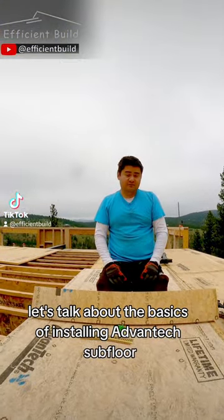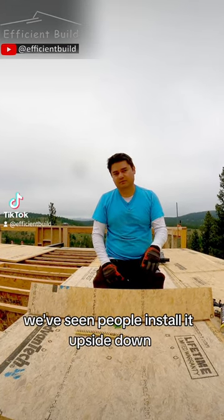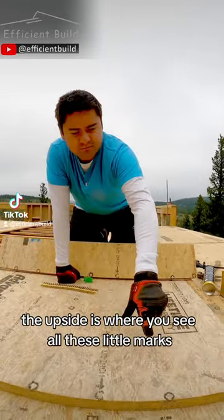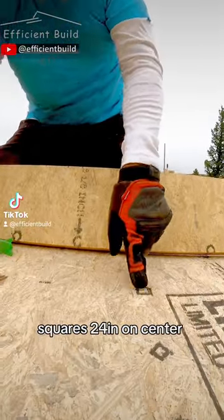Let's talk about the basics of installing Advantech subfloor and how we install it. First off, the subfloor has a side. We've seen people install it upside down, so that's why I mentioned it. The upside is where you see all these little marks. The circles represent 16 inch on center, diamonds 19, and square 24 inch on center.